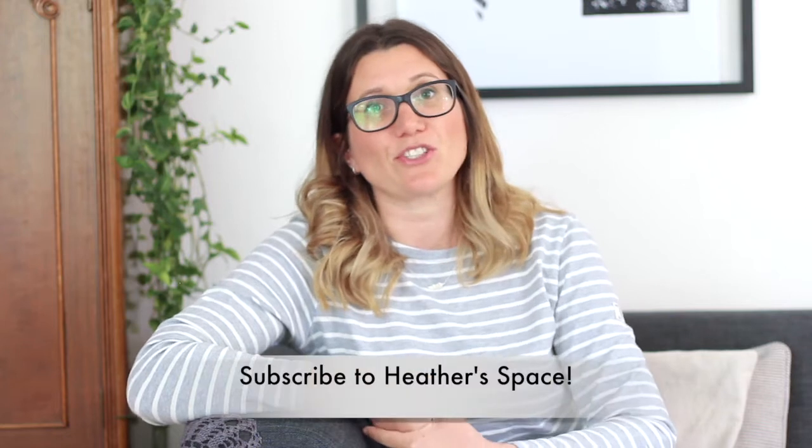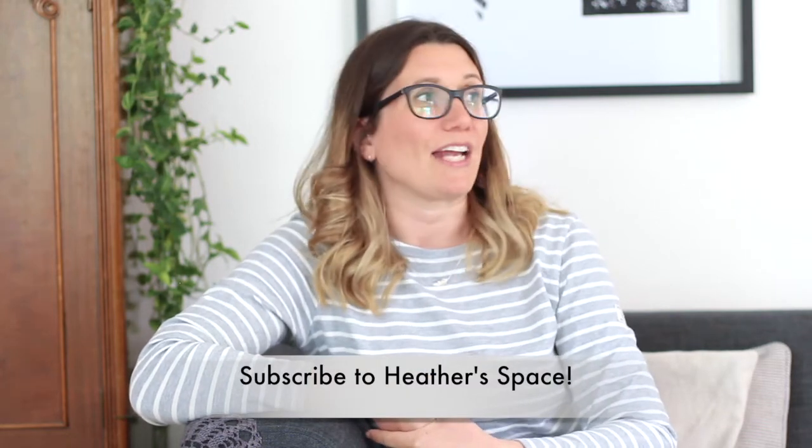If you want to see more photographs and a written tutorial, it's all on my blog at www.growingspaces.net. As always, if you liked this video please give me a thumbs up, and there are lots more videos like this on my channel Heather Space, so head over there and subscribe. I'll be back soon — if not next week, then the week after. Bye!